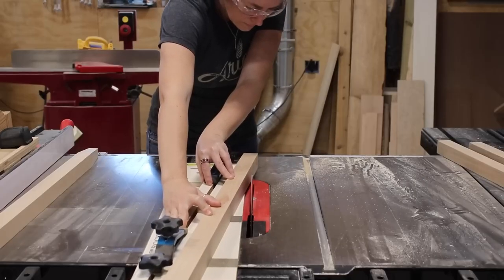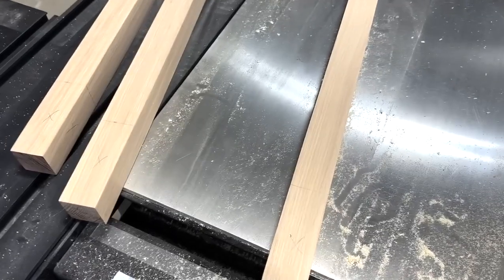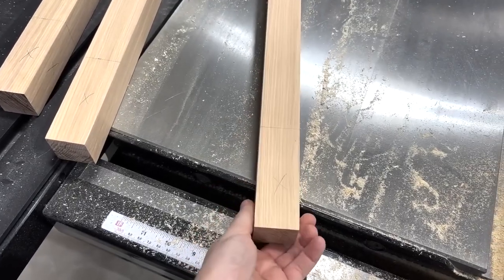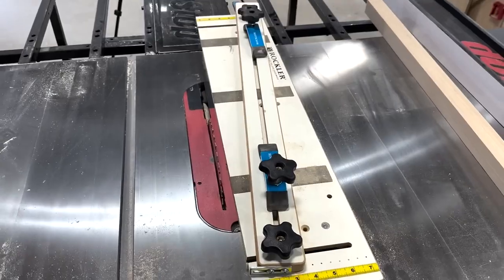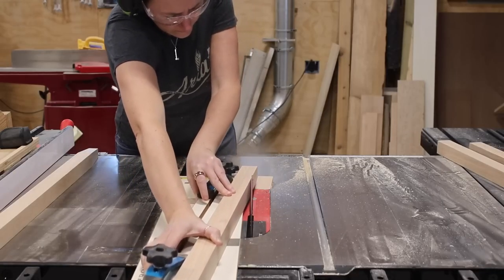I grabbed what will be the legs and cut in a small taper at the base to create a foot. I like to place an X on two sides before making any cuts just to make sure my backwards brain doesn't mix things up. Then I used the Rockler tapering jig which easily allows me to chop away the material not needed on two sides.